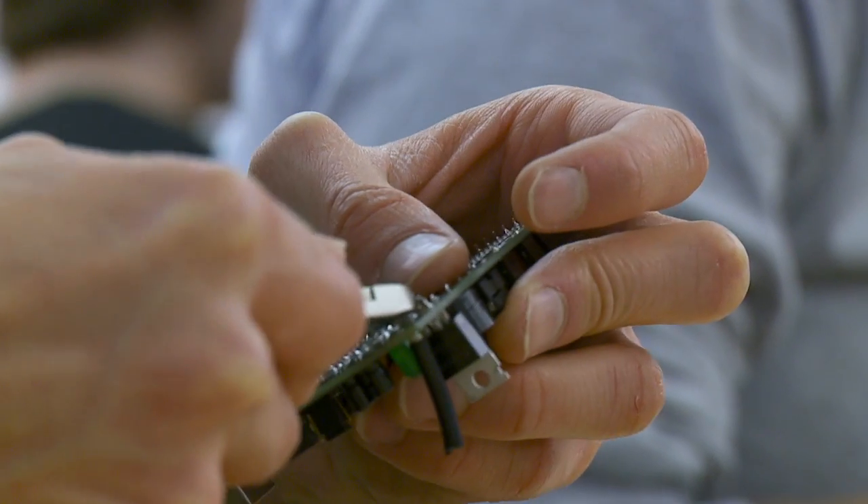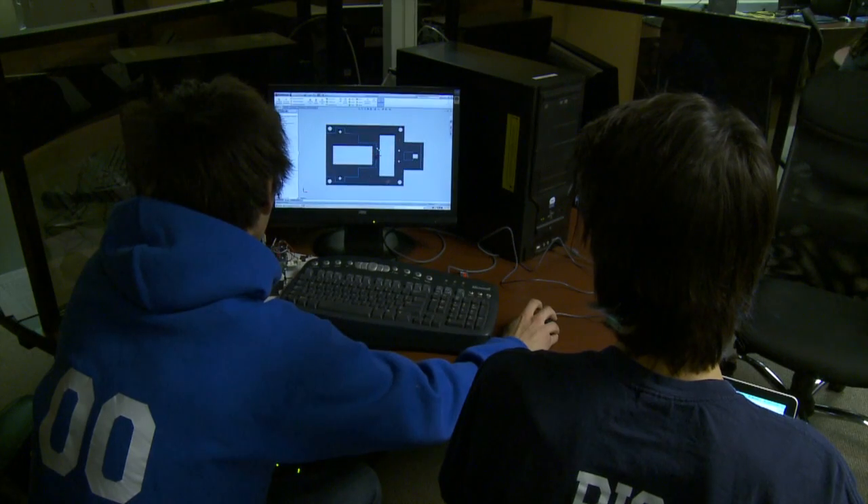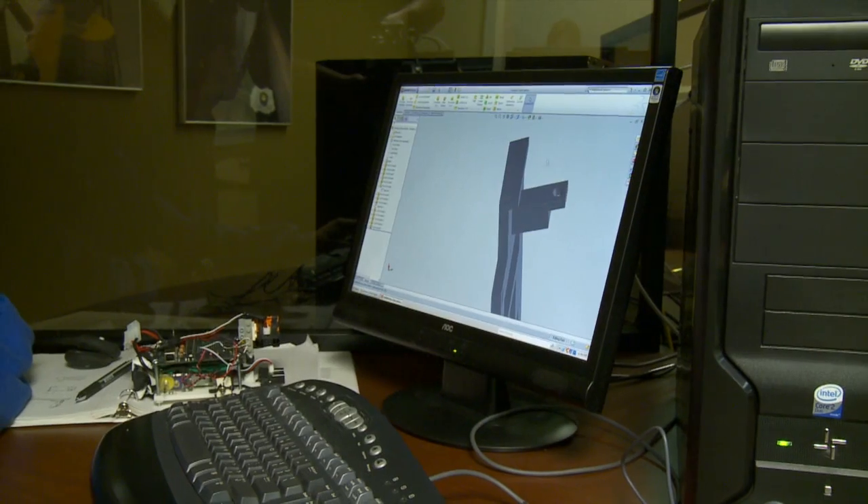Our goal with the class was really to have the students have a hands-on design process. We had them start everything from soldering their own printed circuit board, then moving on to designing in SolidWorks, which is a 3D computer-aided design program.